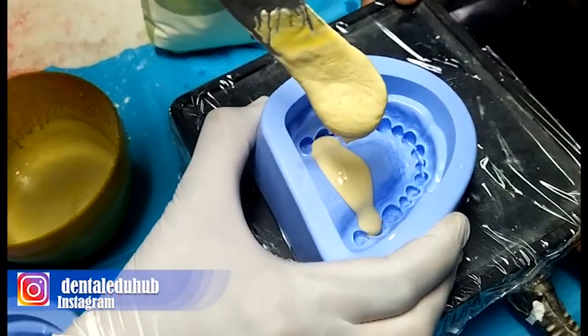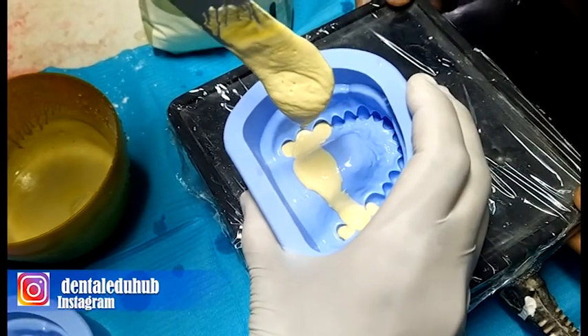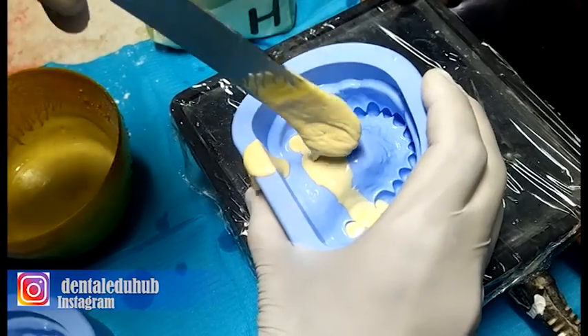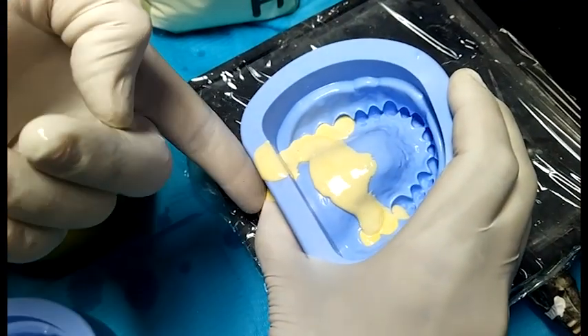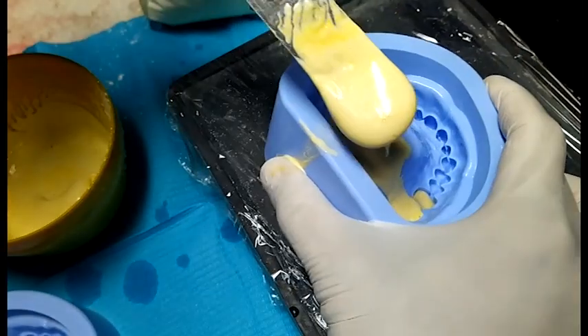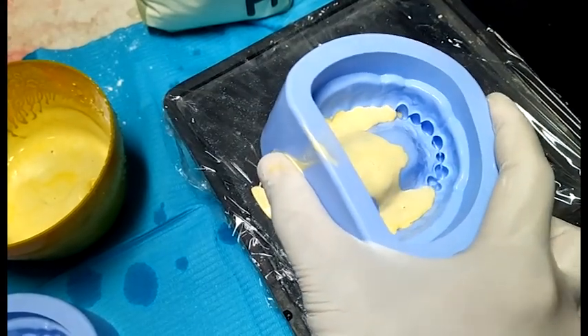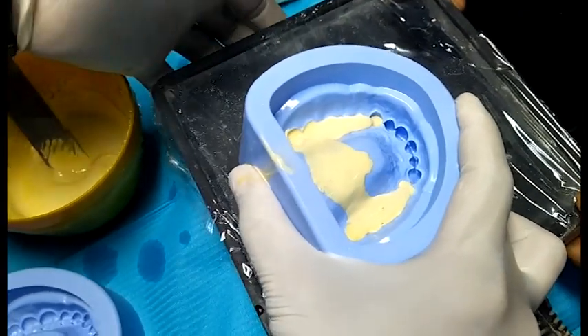A separator such as Vaseline is applied. Now we are pouring the plaster into the maxillary dental mold. The mold is placed on a dental vibrator. We will fill the teeth first with the dental plaster because this part has more chances of porosity.